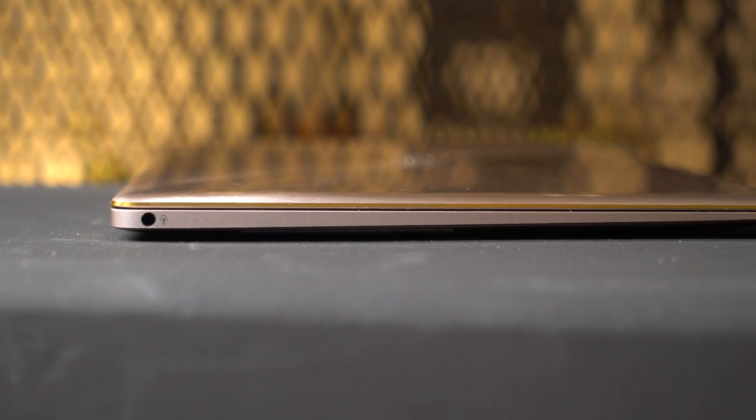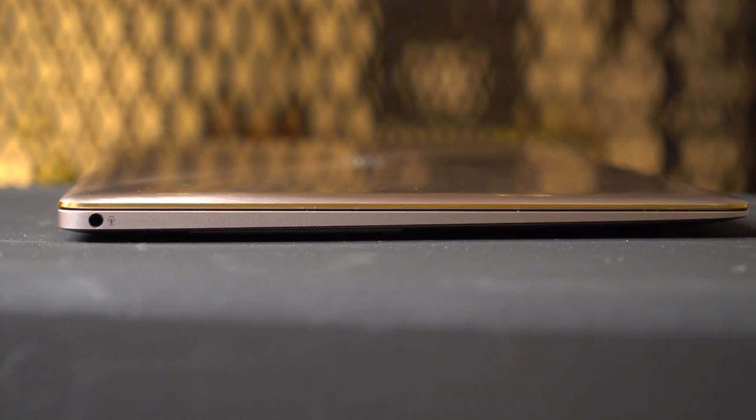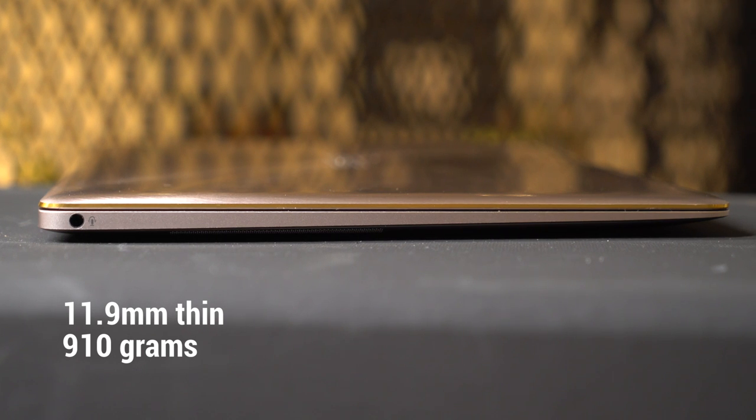At first glance, you'll immediately know how thin the ZenBook 3 is. At 11.9 millimeters thick and 910 grams, it's both thinner and lighter than a MacBook.